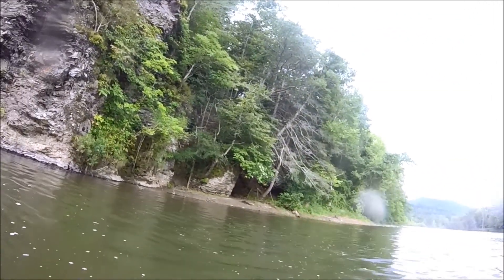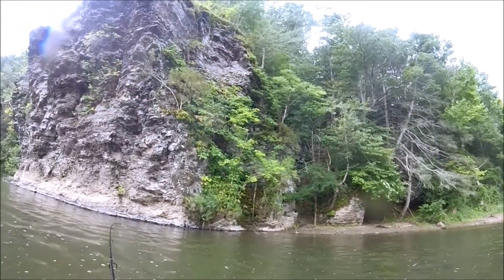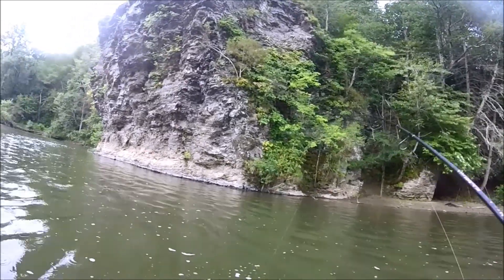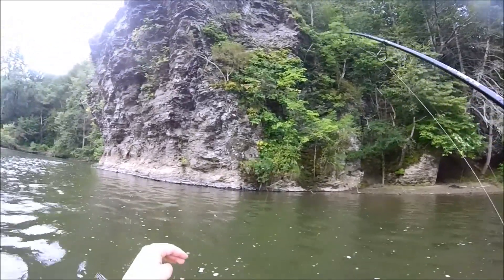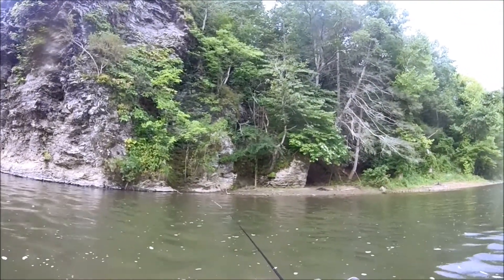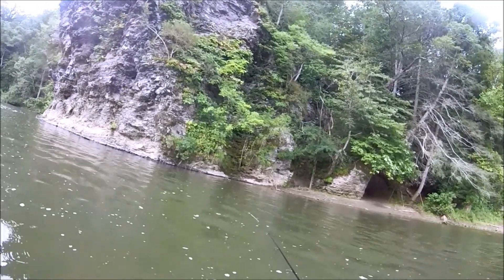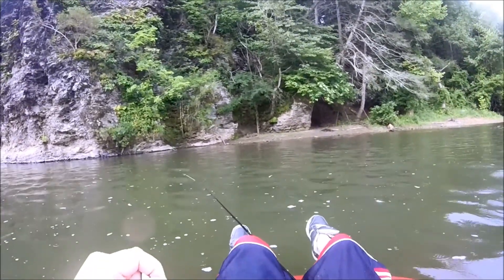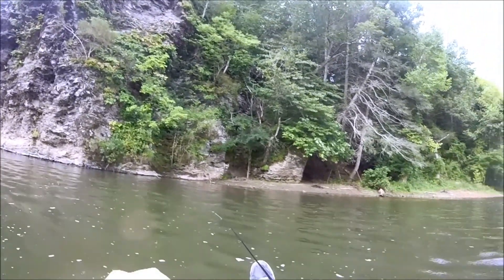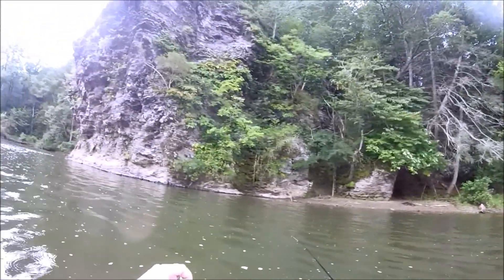There's a fish — it's a sunfish. Wow, what a beefy little dude. Little sunfish on the rattle trap. Not really little — nice little red breasted sunfish, I do believe. Maybe a hybrid, I'm not sure. On the rattle trap from the $400 bass boat.